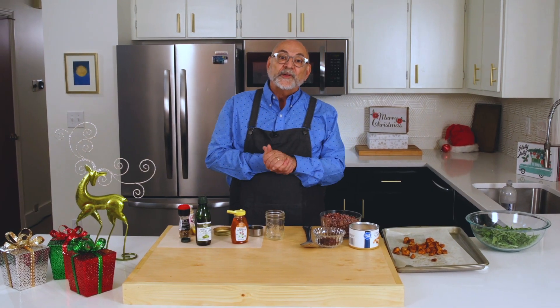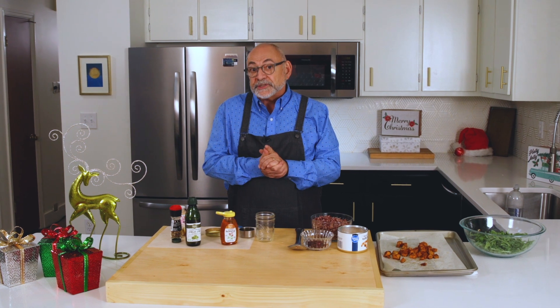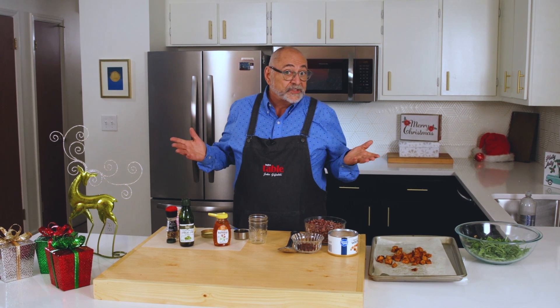Hi everyone and welcome to the Ingles Table. I'm John Giafaldi and today I'm going to be showing you how to make my delicious wild rice and arugula salad. I've got everything I need from my local Ingles, so let's get started.